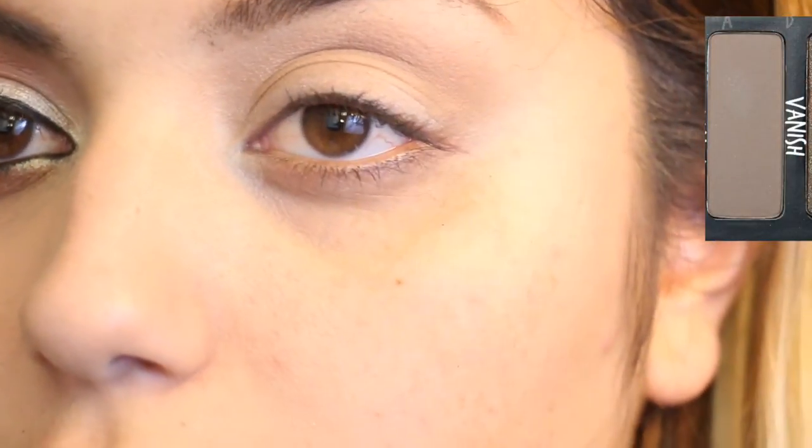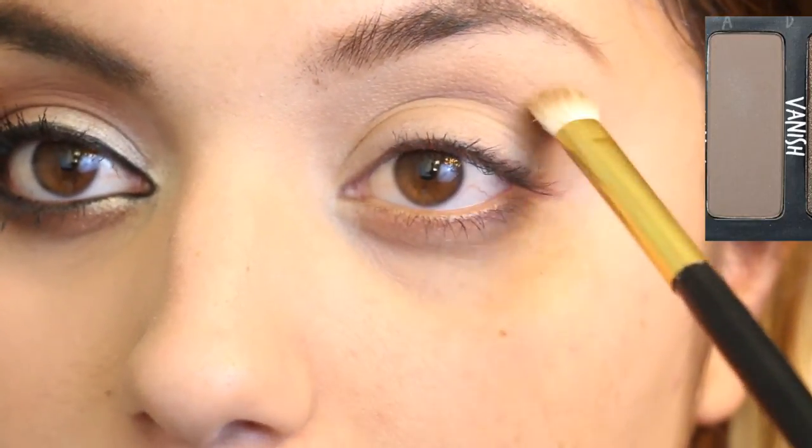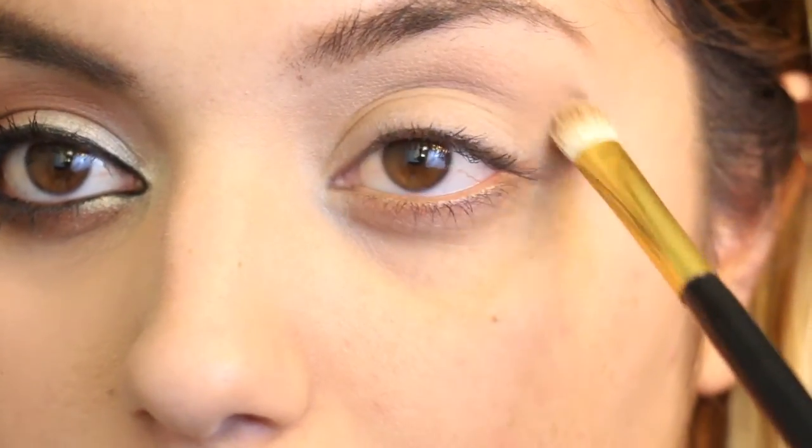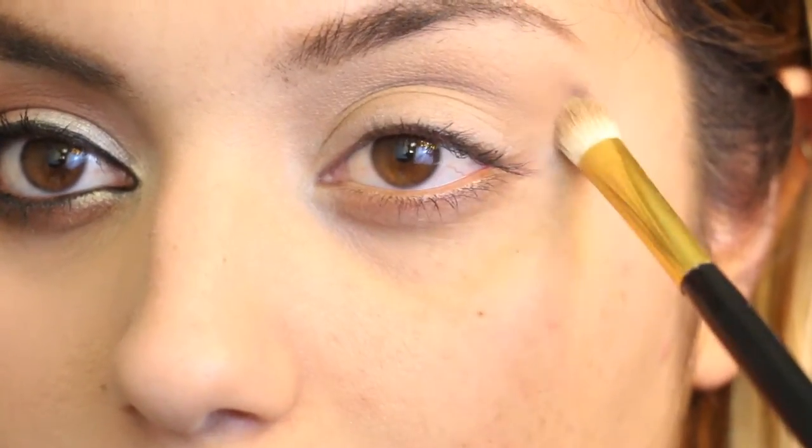Alright, let's get started. I'm going to go ahead and put Vanish as the transition color. All my brushes are just e.l.f. brushes, but I'm just doing the back and forth motion, making sure it's blended out. This is just going to be the transitioning color.